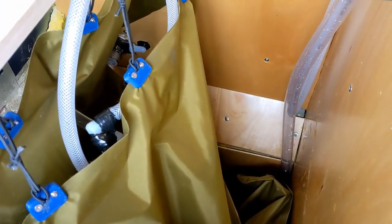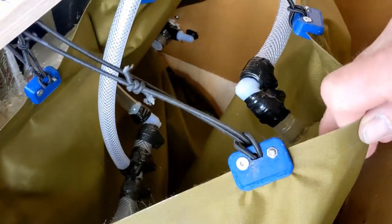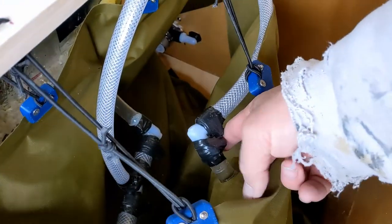The gulpers, as you know, gulp air — they pump air and water in. So as this greywater tank fills up, they start pumping bubbles up into it. They pump water and some air, but my hope is that the bubbles will come up out of this tube and get vented off.